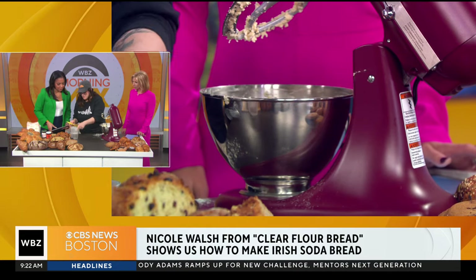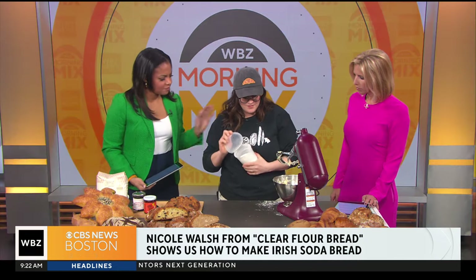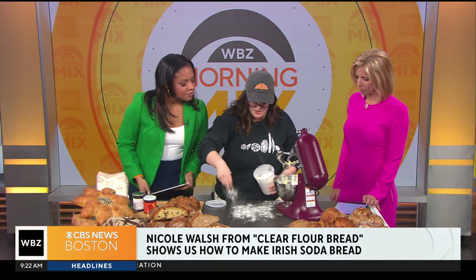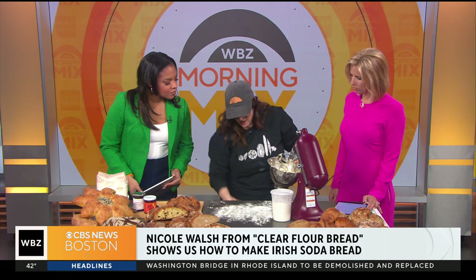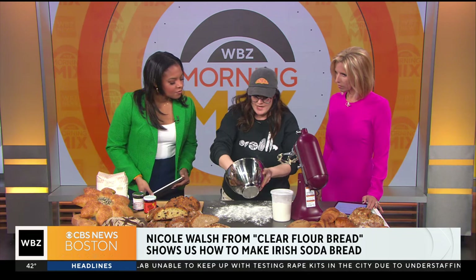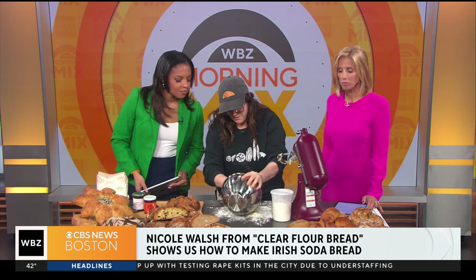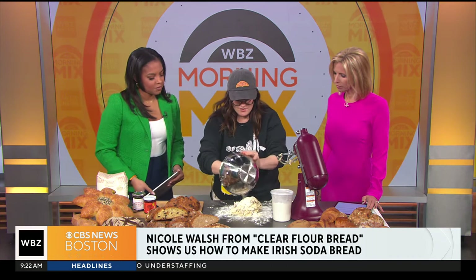So we're going to actually take it out of the bowl and dump it on the counter here. I'm going to use some flour. Always flour your surface so your dough is not sticking to it. You know, we make hundreds and hundreds of these during the first couple weeks of March — we'll have a line around the block just for this. So we're just going to take it here on the table. See, it looks very rough and messy, and that is what we are going for.